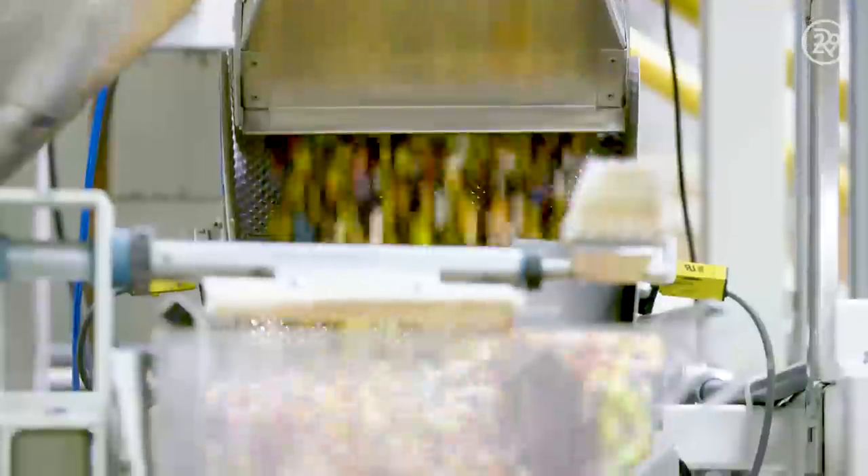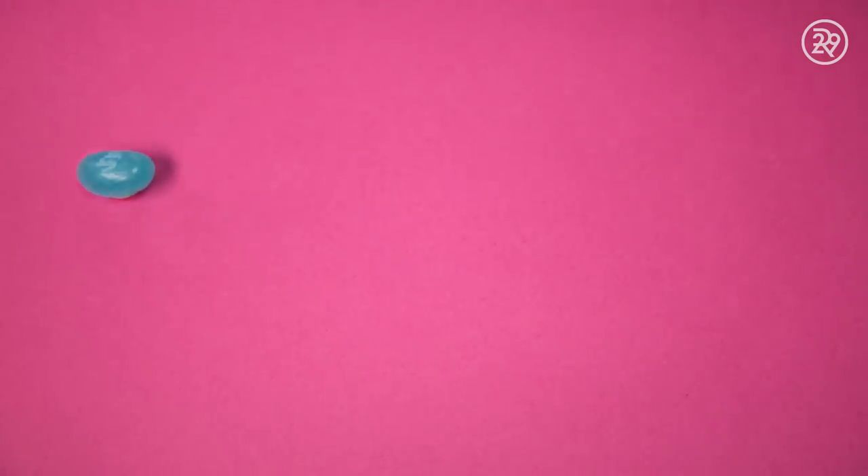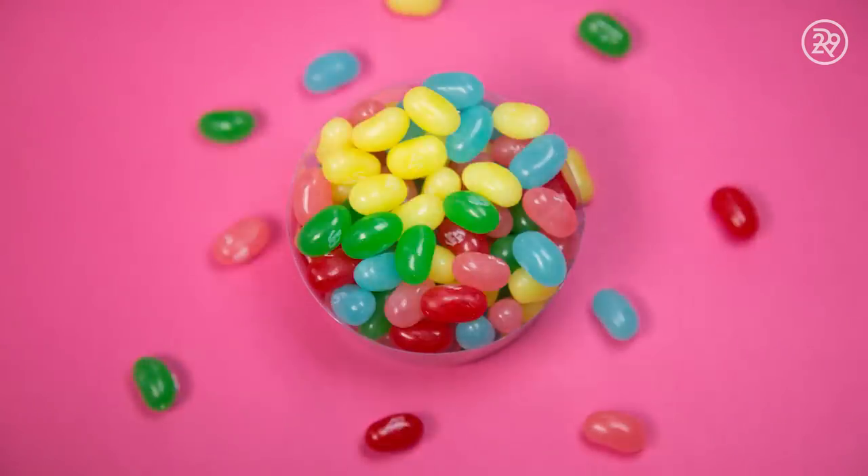Cherry, popcorn, root beer, berry. Who says magic beans are imaginary? Blind taste tests and childhood fun — Jelly Belly is here to show us how it's done.